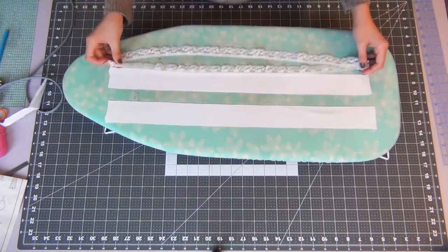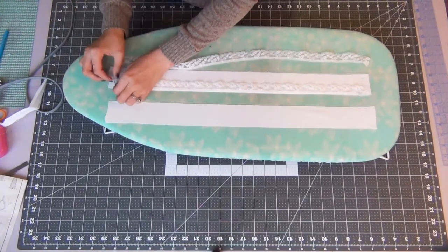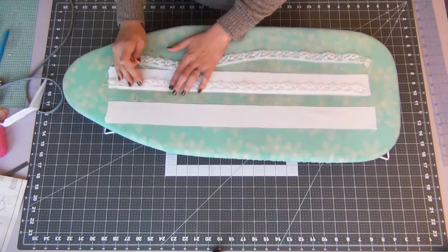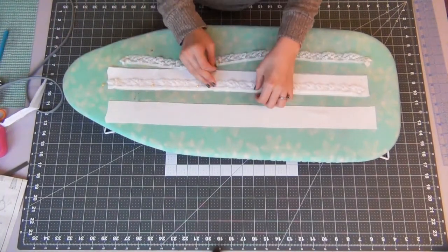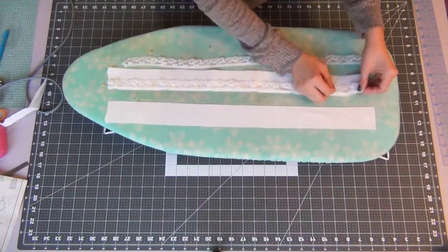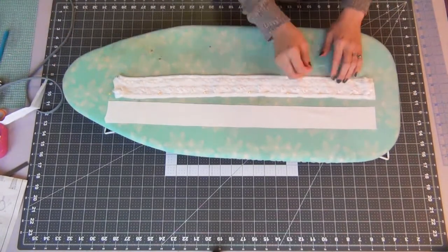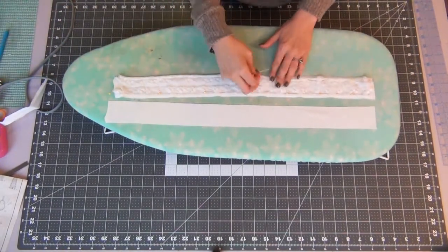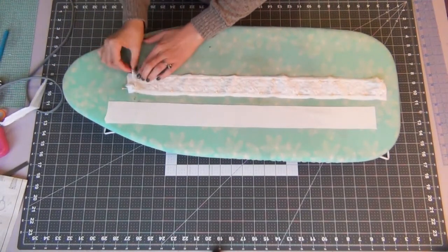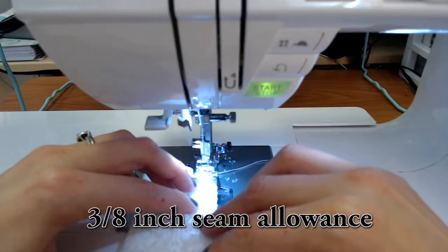We're going to add our lace. Fold over at the top dot and at the bottom dot, and fold the edges of your lace over the top. Since my lace is a little smaller, I'm moving it in a bit, but you should be able to line up the edge of your lace with the edge of your pattern piece. Then add another piece of lace on the opposite side, making sure the lace is facing toward the middle on both pieces.